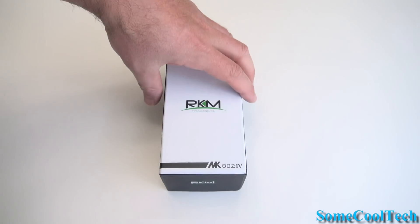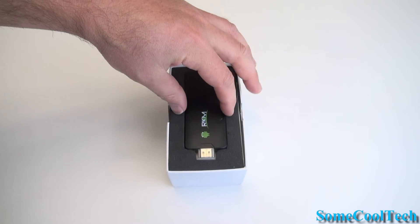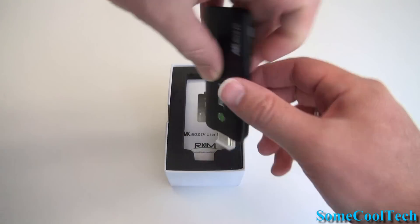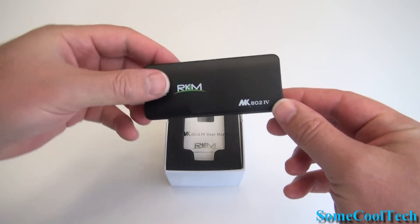Rivers here with some cool tech. Today I want to show you the Ricomagic MK8024. This is Ricomagic's latest Android mini PC. It's got a Rockchip 3188 quad core CPU.